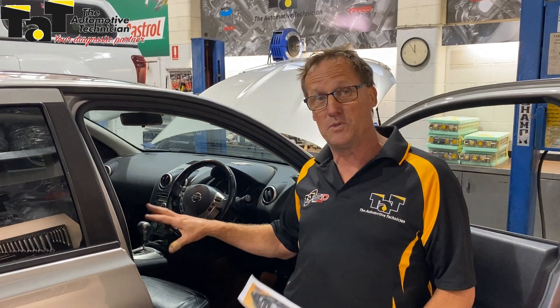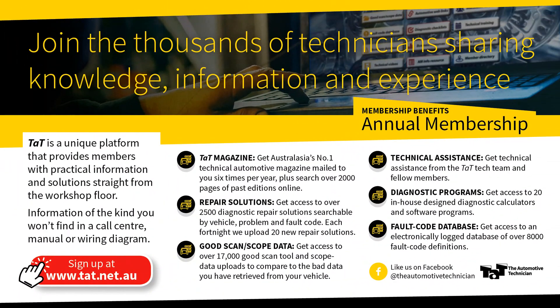A couple of things to learn from this particular job: do a full electrical and component check before you start pulling steering wheels apart, just in case there's another problem with the vehicle you can also highlight to the customer. See you next time, thanks!